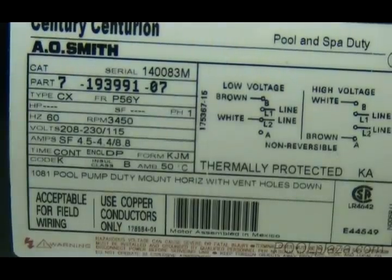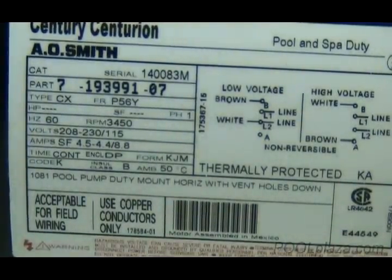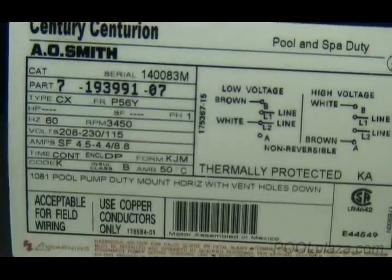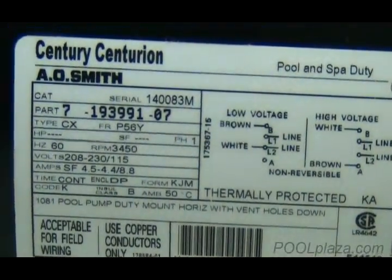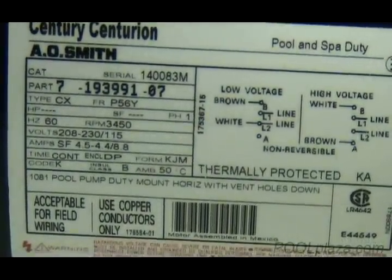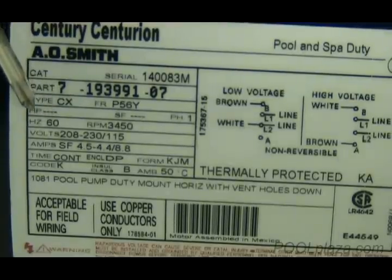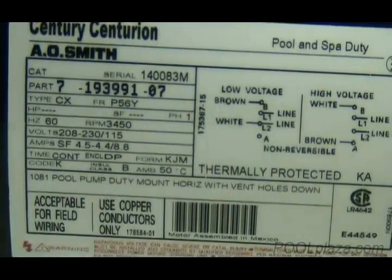Some pumps, when you look at the motor label, will give a lot of information, but the information may not be exactly what we need. Remember that the motor is just a part on the pump. On this particular motor it says Century Centurion A.O. Smith — that is not the name of the pump and it's not the model of the pump. This is information about the motor only. On this label, because it's on a new pump, they do not list all of the information you need. The horsepower is missing and you cannot identify this pump from the motor label. So if you see a motor label that says A.O. Smith Century Centurion, that is not the name of the pump, but just the motor only.